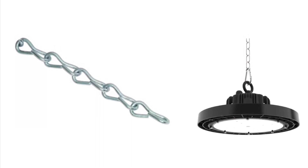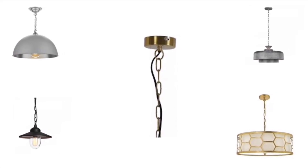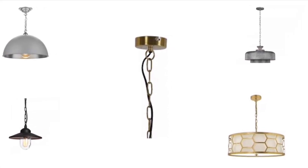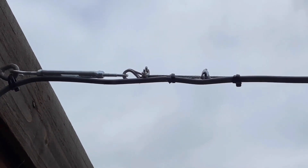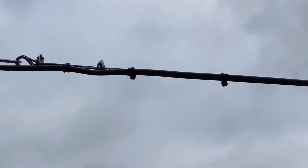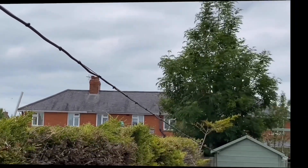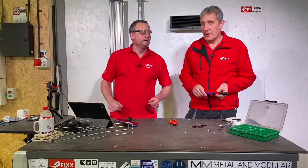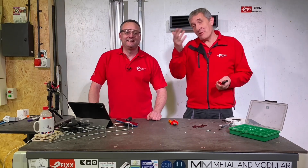Something else to think of - jack chain. If you're hanging high bay lights or trunking from a roof you'll likely be cutting some jack chain, or if you're in the residential sector fitting a chandelier. And then catenary wire, of course - you'll be outside in the cold trying to shorten the steel supporting, in this case, a PVC cable. Great idea to be using these cutters for that as well. It's amazing how many applications you think of where you might be as an electrician or electrical contractor cutting steel.